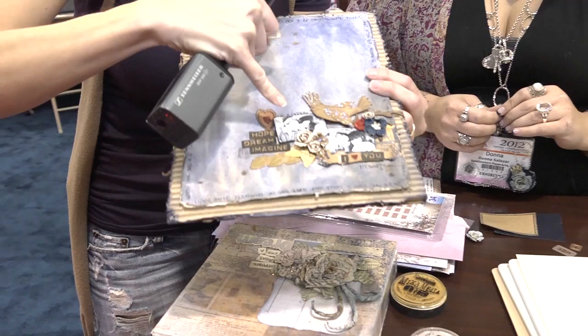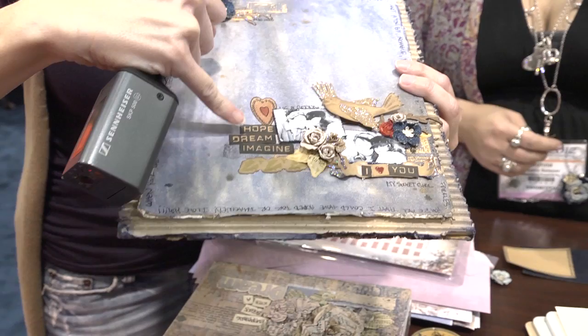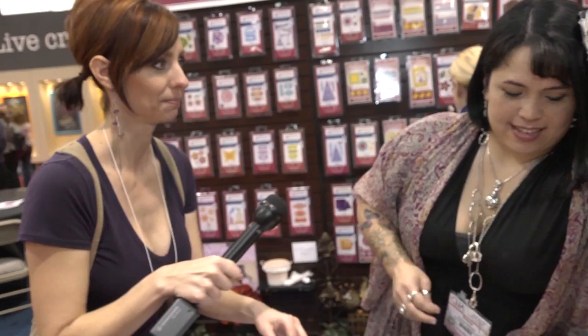These are the Bitty Blossoms here — these gorgeous roses and flowers. And then these awesome words that look like they've been run through a label maker. So let's see how this works.